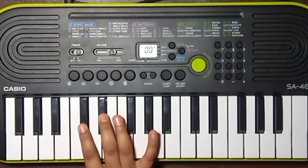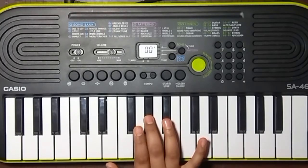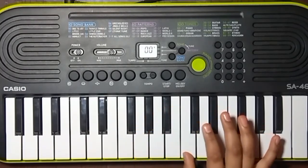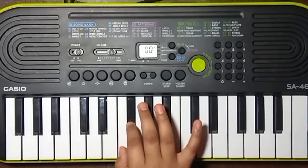Then we will play with the second finger: sa-sa, re-re, ga-ga, ma-ma, pa-pa, da-da, ni-ni, sa-sa, ni-ni, da-da, pa-pa, ma, ga, re.